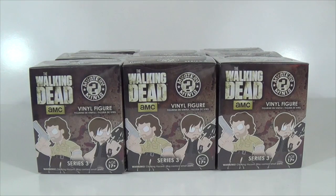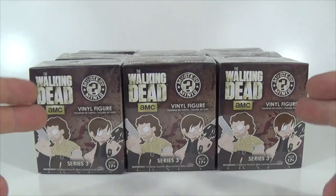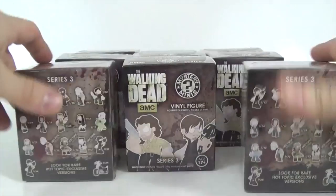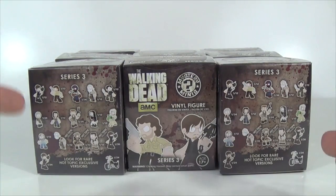Hey boys and girls, geeks and geekettes, this is StarlessOne, back again bringing you yet another Walking Dead Series 3 Mystery Mini unboxing. And yes, this is the Hot Topic Exclusive, Walking Dead Series 3 Edition.